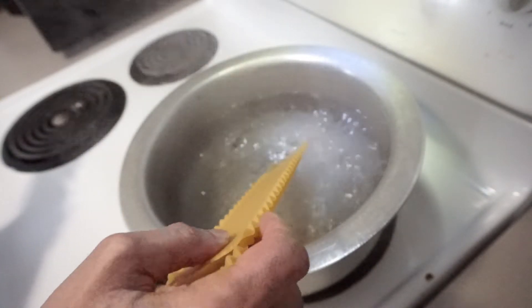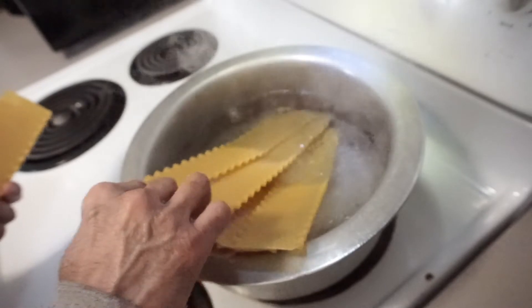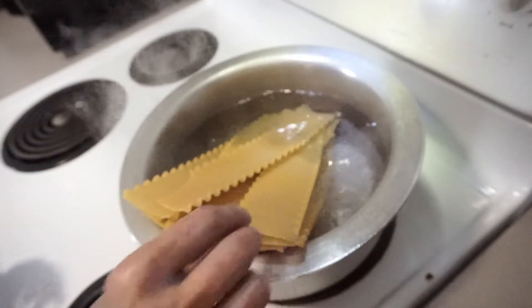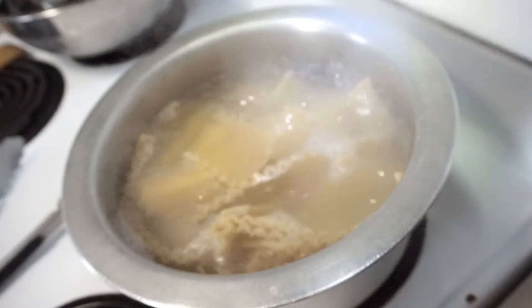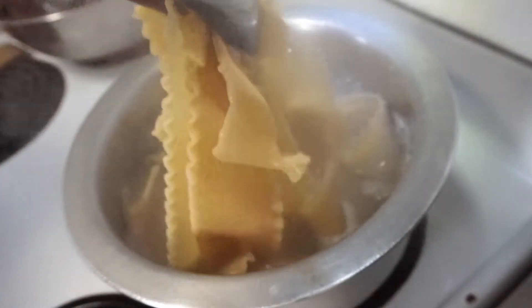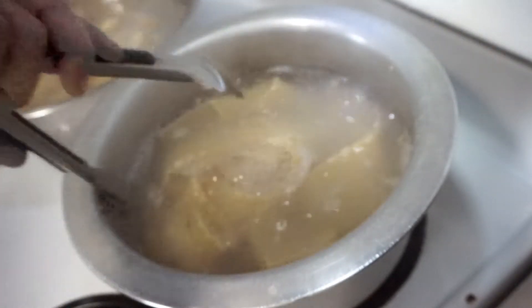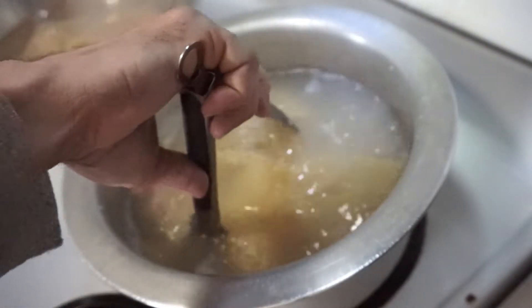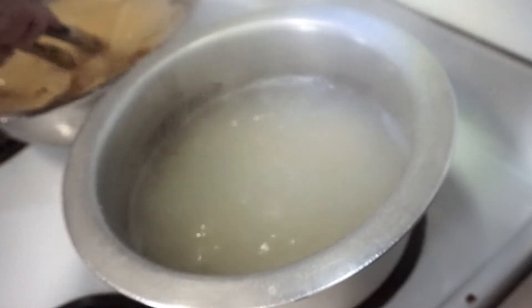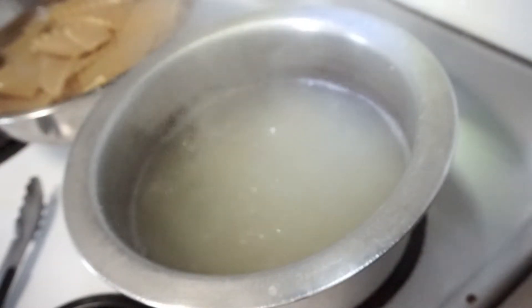Our lasagna water is already boiling, so I'm going to add the lasagna sheets in there. I'm using 12 to 15 lasagna sheets and we're going to cook them for about 8 to 9 minutes. It's about 8 to 9 minutes already, so they're almost cooked. I'm going to remove them from the water into cold water and wait till they cool down.